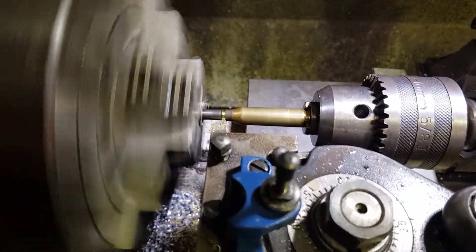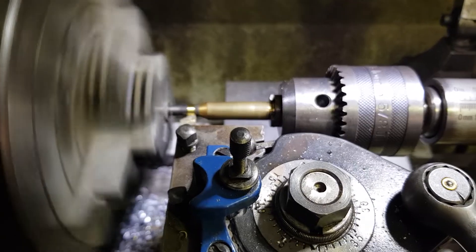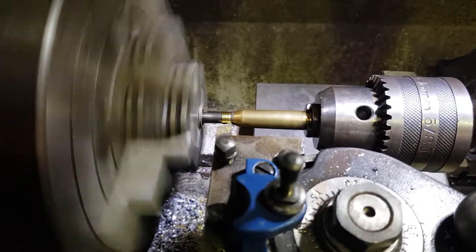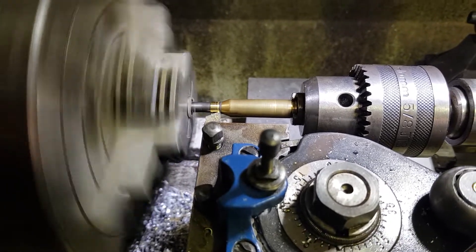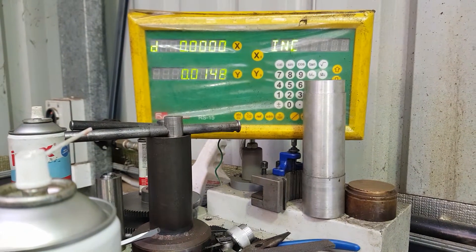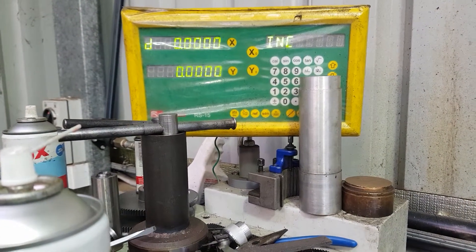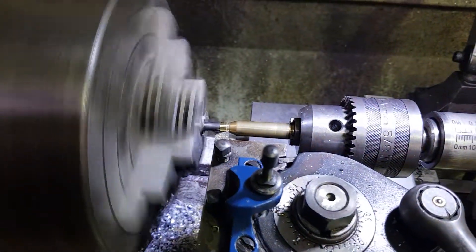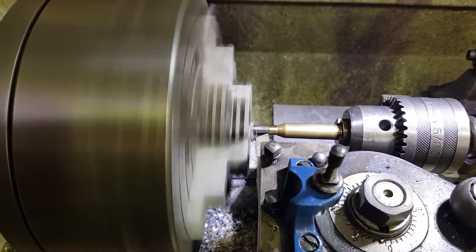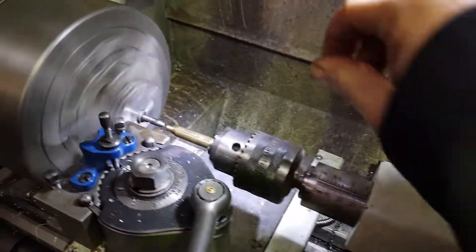Just get cutting — excuse the dodgy camera work, trying to machine a case with one hand and hold the camera with the other. Once I get close I switch over to the DRO, come down to zero, and we're done.